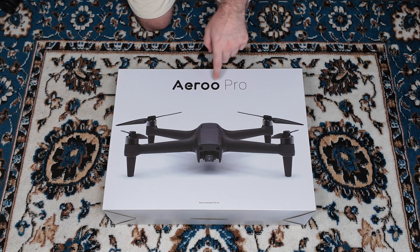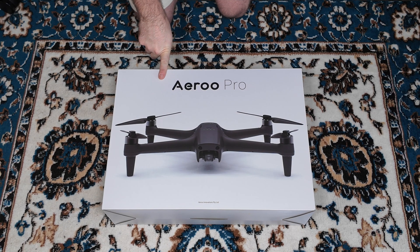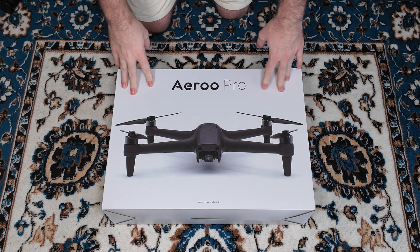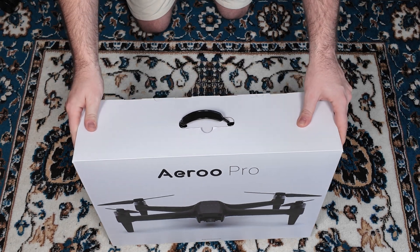I'm checking out the Aero Pro, which is a very exciting release. It's an exciting new kind of drone concept for me. It does have quite a heavy payload rating, meaning that it can carry objects that are a little heavier than what I'm used to.